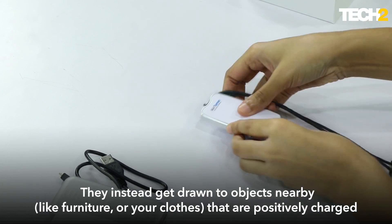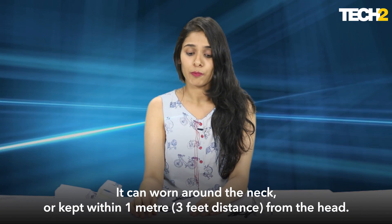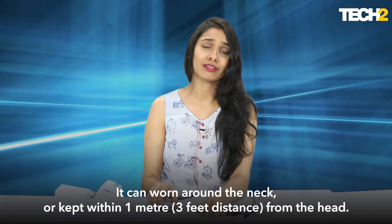It doesn't necessarily have to be worn around your neck. You can also choose to keep it within that one meter, three feet distance — it can be on your desk as you work, or while you're reading a book, eating, pretty much anything.